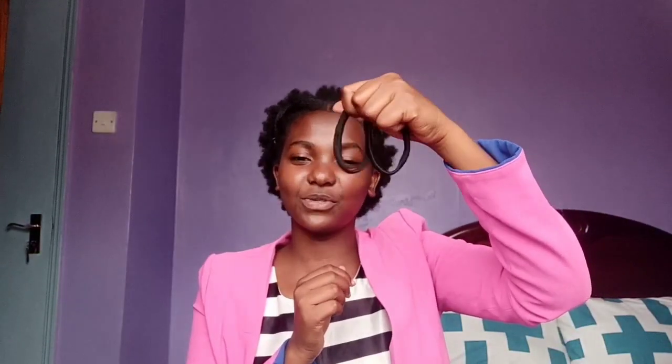Brushes. This brush I use when applying gel on my hair to lay it down nicely, and this other brush I use to lay down my edges to make them look cute. Other people use makeup brushes, which also work, but these are more economical.